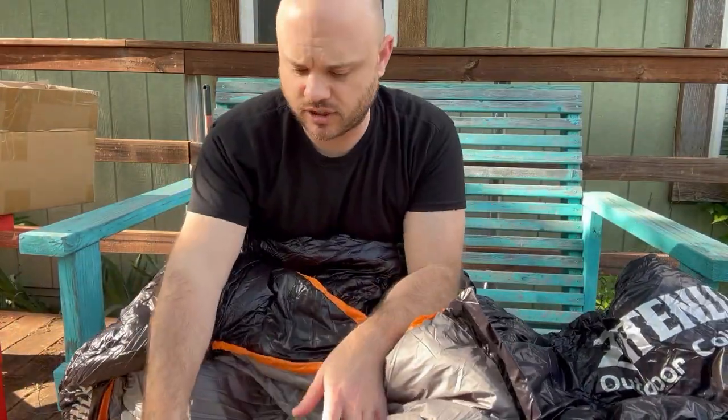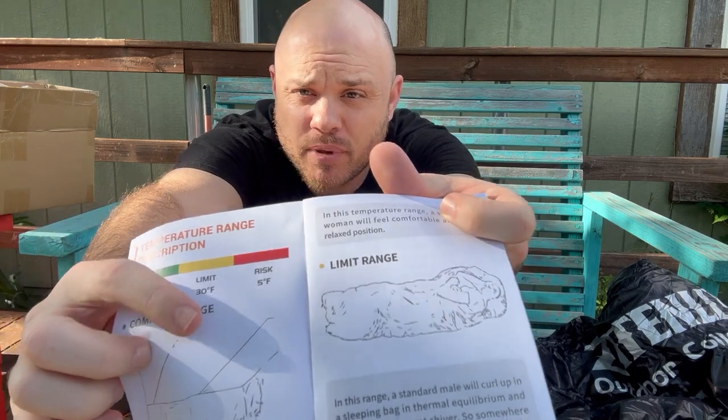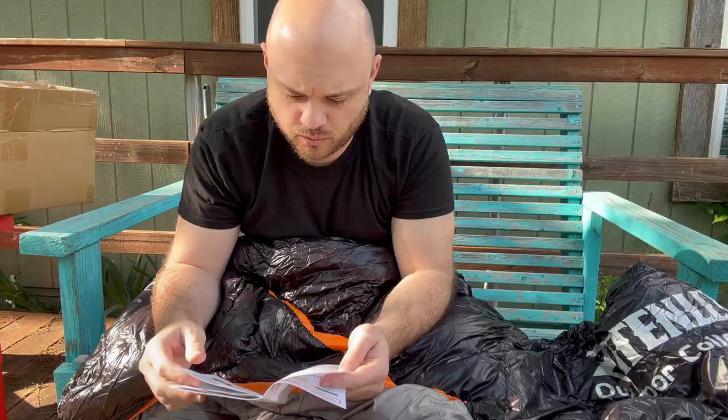The comfort level is down to 41 degrees is what this says, and the limit is 30. So you would survive going down to 30 with this sleeping bag, but really that's too cold for just this sleeping bag alone.